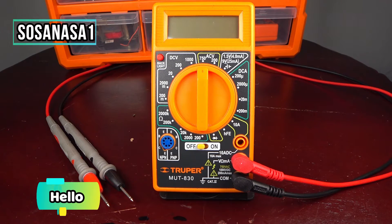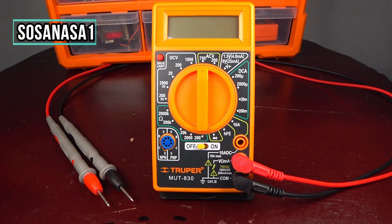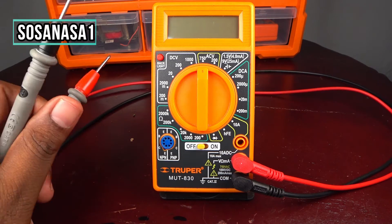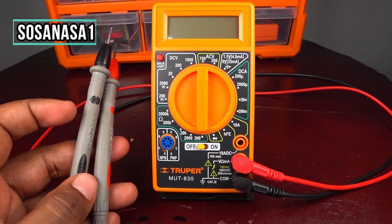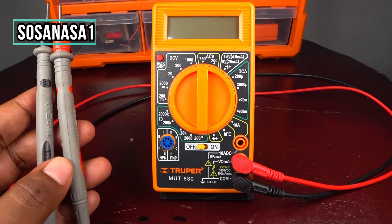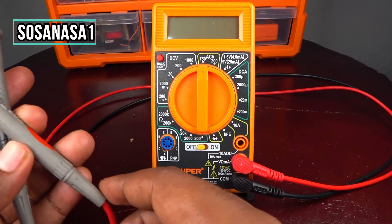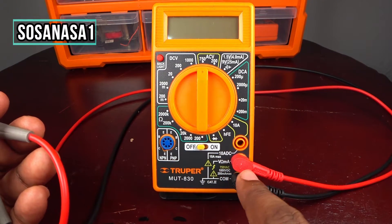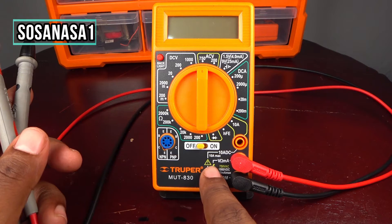Hello, this is your channel SosaNasa1, my name is Emmanuel. Now I'm going to show you how to test the cables — connect from here to here — using this digital multimeter.